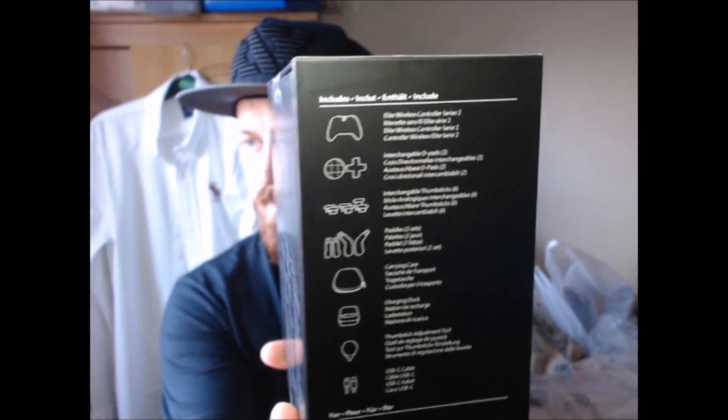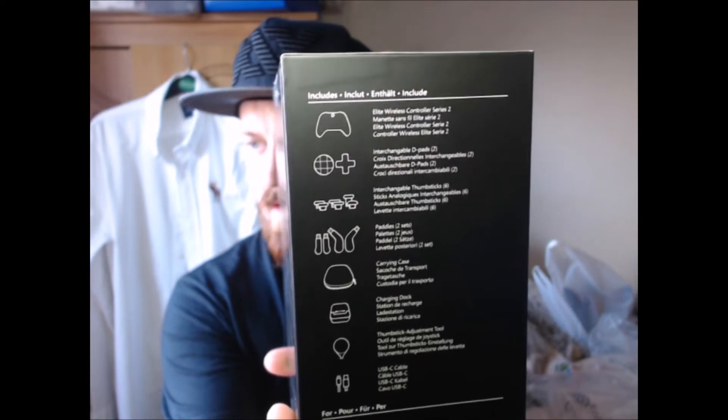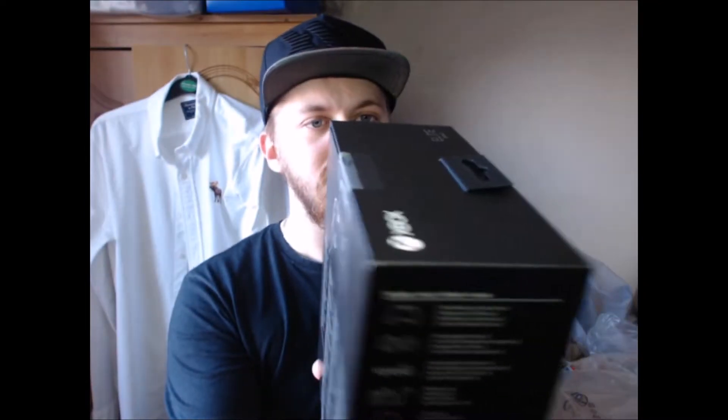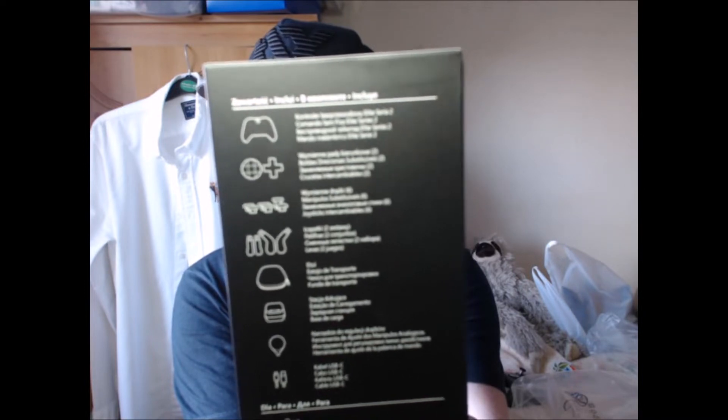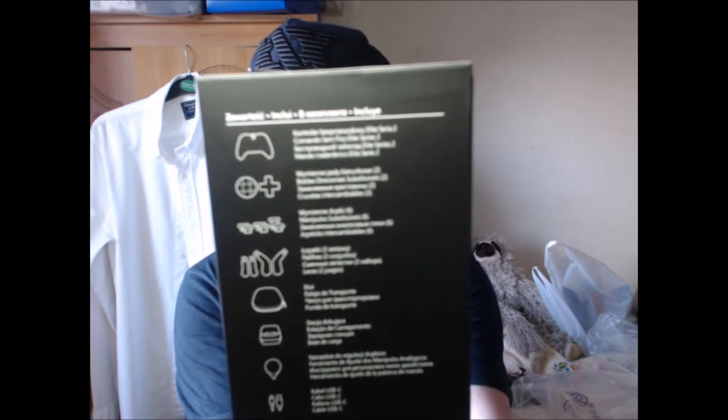Just a bunch of information - obviously tells you all what it includes, as you can see there. It also says it on the other side if you want it in a different language. So yeah, let's just get into this because I am absolutely buzzing.